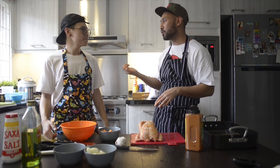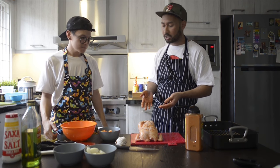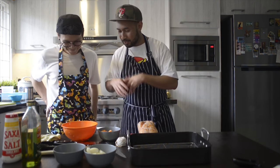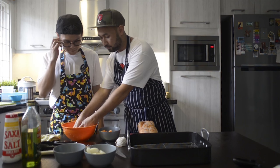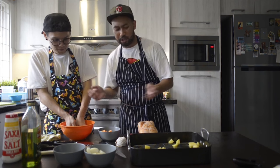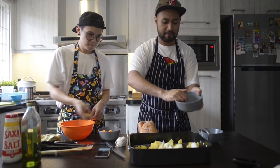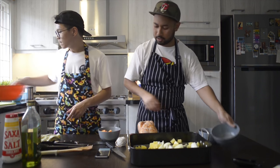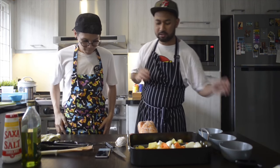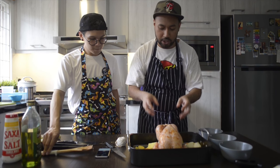Before you start this recipe, always preheat your oven — you don't want to wait half an hour later with your chicken just sitting around. Once it's ready, chuck all your vegetables in the tray — cook everything together inside. We have onions, potatoes, garlic, and some carrots. No effort — just throw everything in one tray.